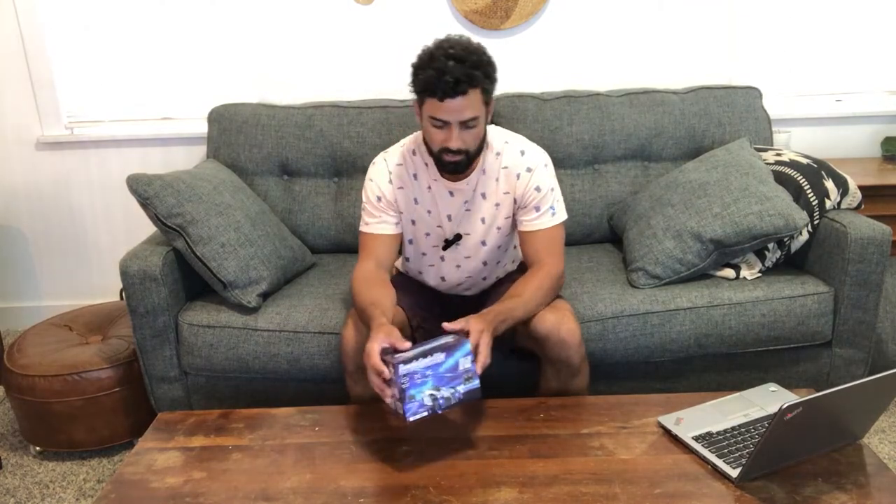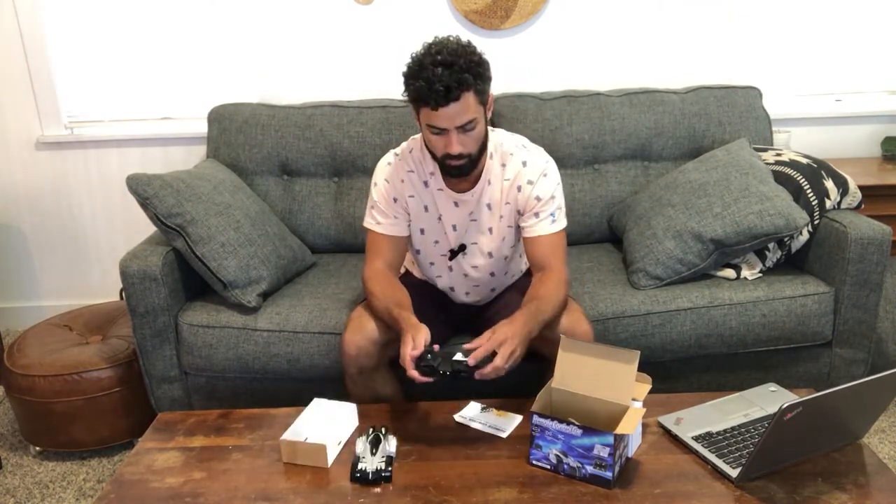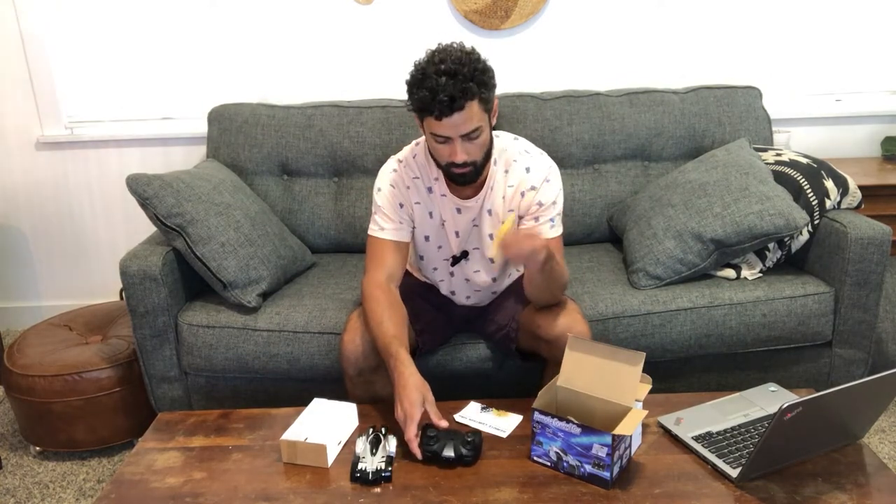Hey guys, today we're unboxing the wall climbing RC car. In this box you're going to find the car, your remote control, and your charger cable. Your remote control will take batteries that are not included, so make sure you have those ready to go and install them.